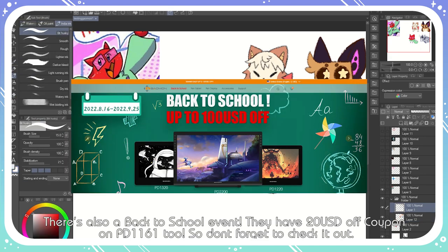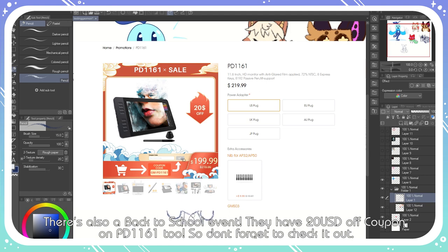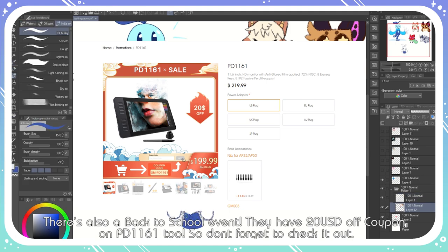There's also a back to school event — they have a $20 USD off coupon on the PD1161. Don't forget to check it out.